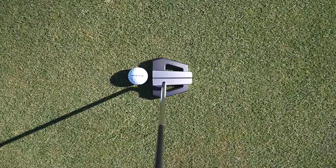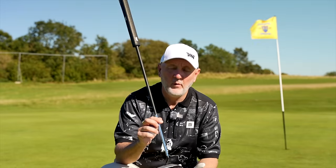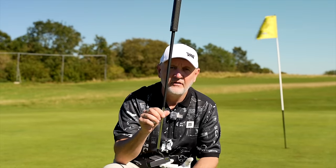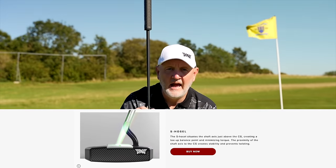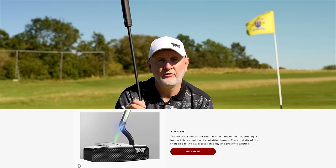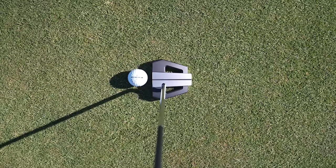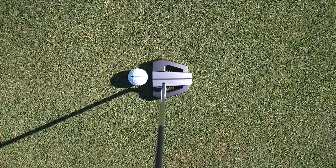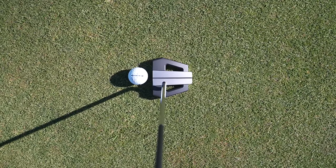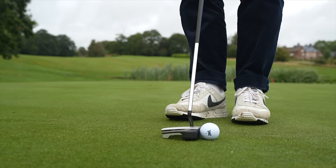Aesthetically it's very much what we're used to, and I think that's one of the key differences between this and other zero torque putters out there — this is something that will very much sit easy on the eye. It's got what appears to be a centre shaft when looking down from the top, but as you can see there's this kind of strange-looking S-neck. It sits very nicely in the address position, and from where you're looking, you don't see any of the hosel elements from address.